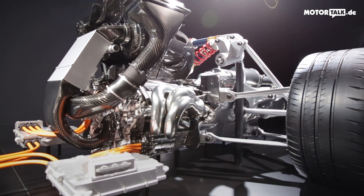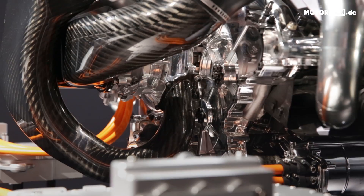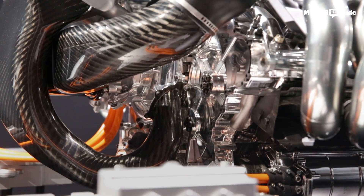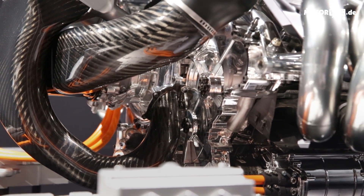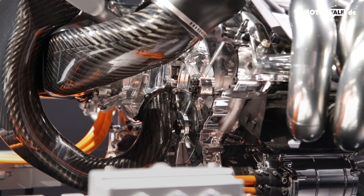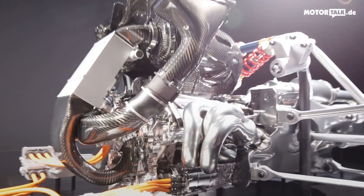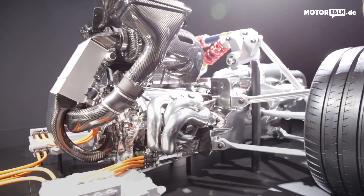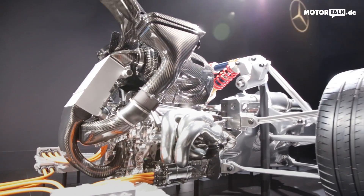The two halves are connected by a shaft running through the middle of the V. We connect this turbine and the compressing wheel with a very highly rotating shaft, on which we mount the electric motor. The MGU-H is really in the center of this V and is able to drive the turbine system.